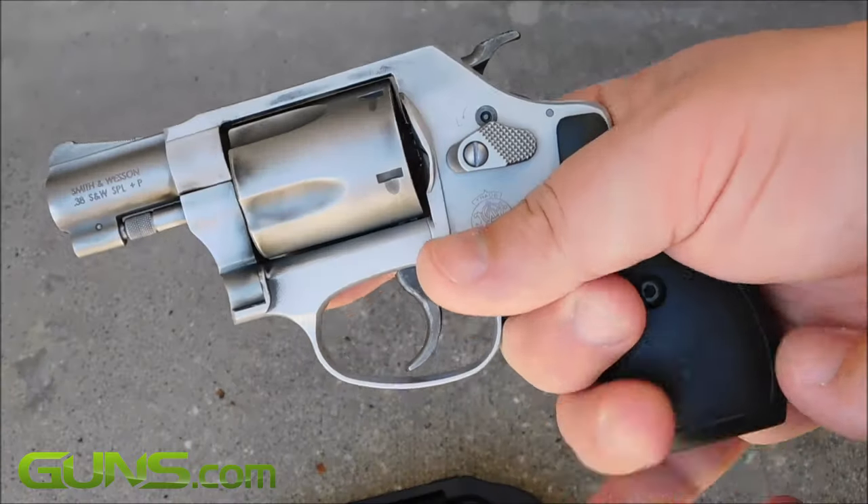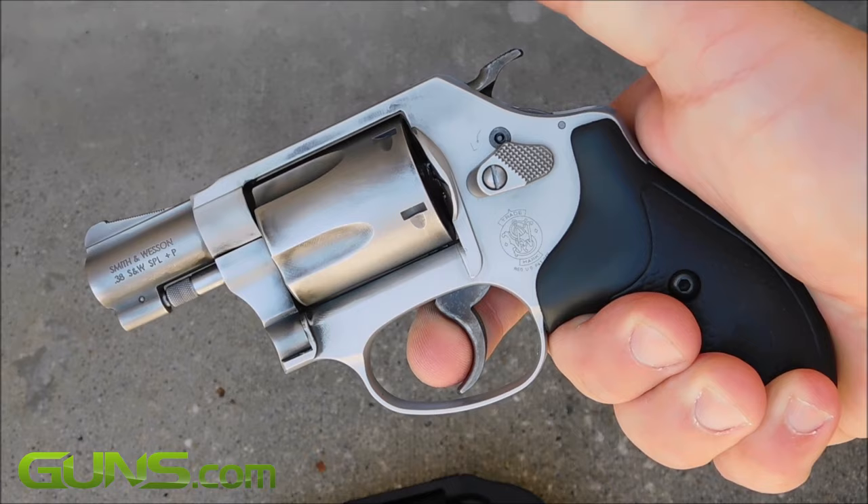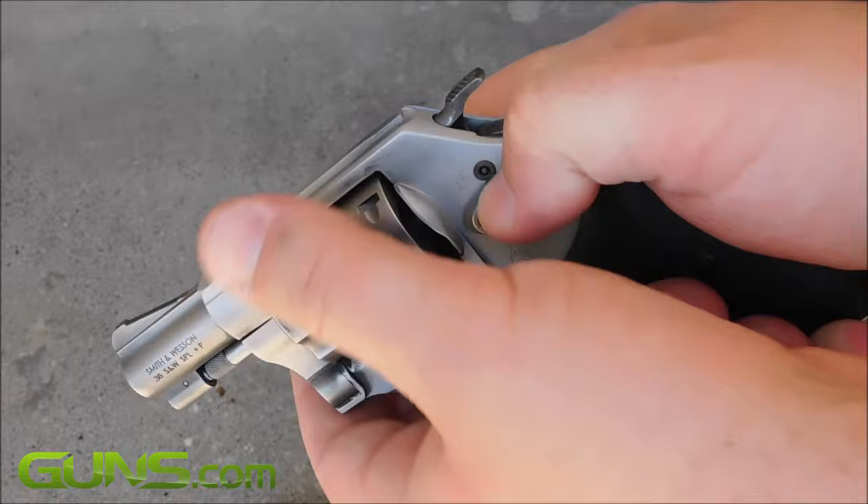Smith & Wesson's small-framed revolvers are by far their most popular. They've been going strong for nearly 70 years, starting with the introduction of the Chiefs Special back in 1950.